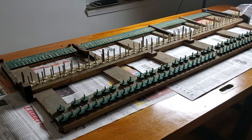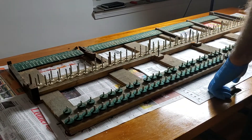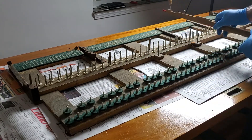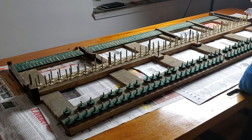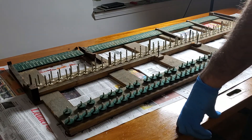We're getting ready to tear down what's called the key bed. This is a key and it would sit on here — and as you can see, it's in pretty ratty condition.